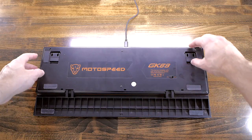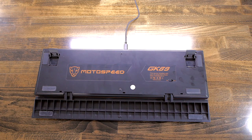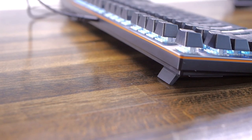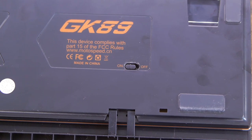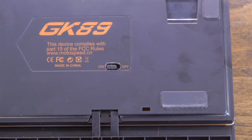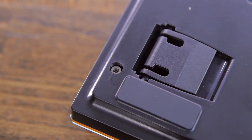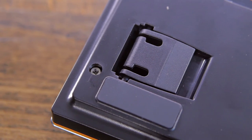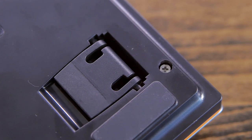Underneath, you'll find rubber feet, and at the top you also get flip-out feet, though they're not as grippy as the ones directly on the body. Still, I didn't experience any slipping issues. There's also an on/off switch meant for wireless mode. One of the screws has its Phillips head completely stripped — I don't know if it's on purpose to prevent users from opening the board, or just a quality control issue, but I don't really like seeing that.